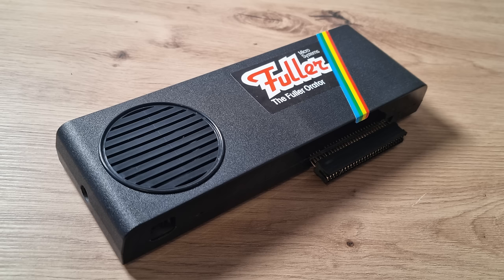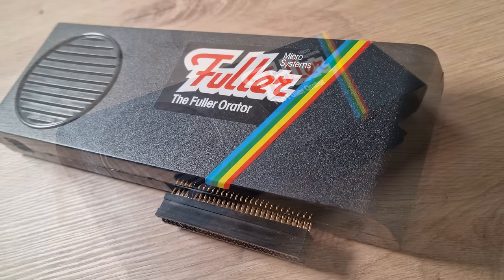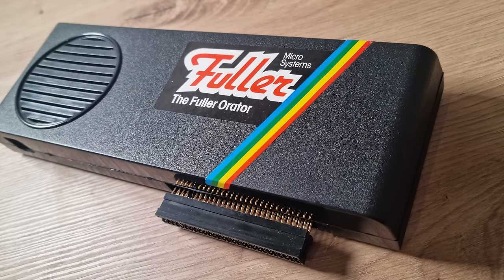The more popular speech unit, the Currar Microspeech, sold for £29.95. The Fuller Orator was part of Fuller's small line-up, but had a very short lifespan due to Fuller going into liquidation around August 1984.